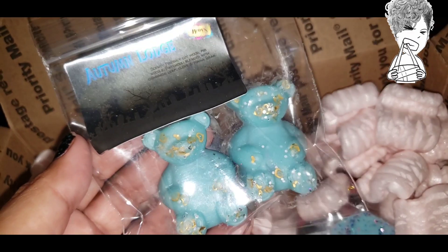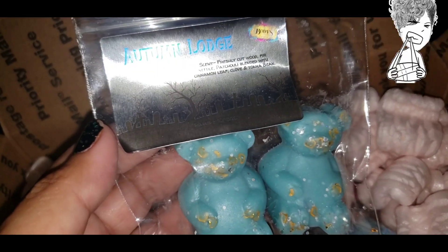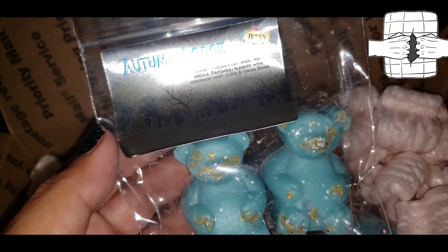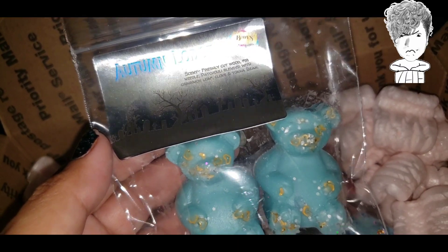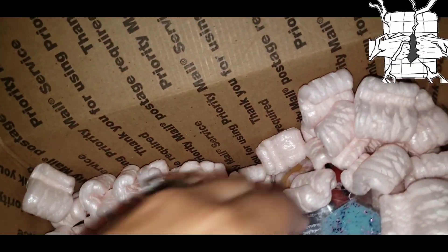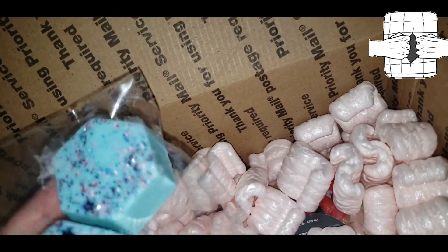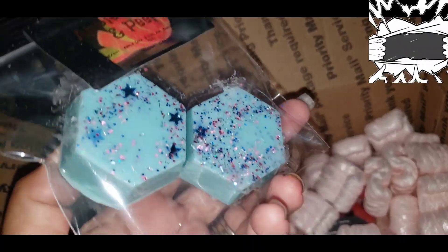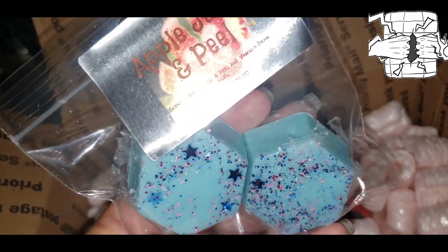Then I got Autumn Lodge — just because they're freaking adorable — freshly cut wood, fir needle, patchouli, blended with cinnamon leaf, clove, and tonka bean. So adorable. And then I got Apple Jack and Peel because it just sounded like it was going to smell amazing — apple jack and peel, vanilla bean noel.